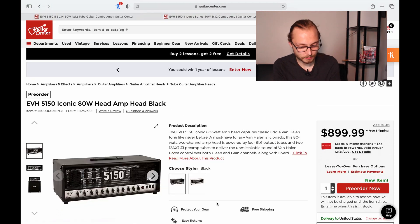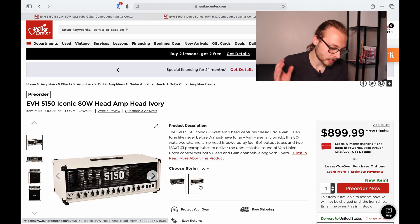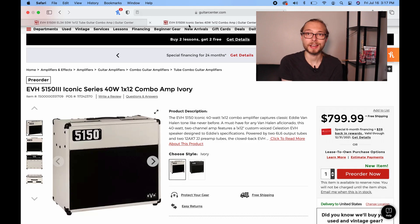The heads I'm a little confused about — they're about $100 less than a 5153 50-watt head. But now that I say it out loud, these are an 80-watt amp with all the same features and more for $100 less, so I guess that price point actually makes sense for the wattage you're getting.